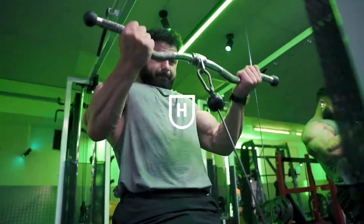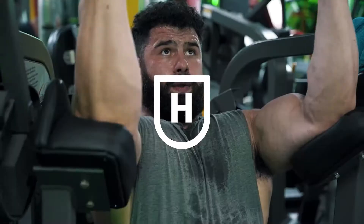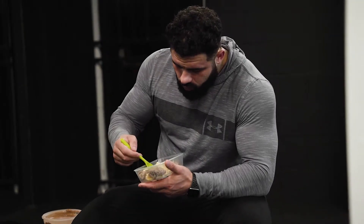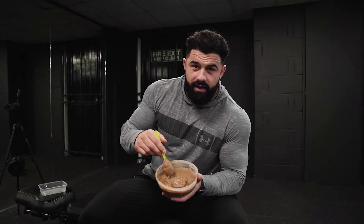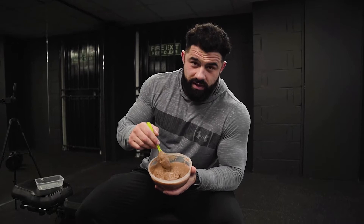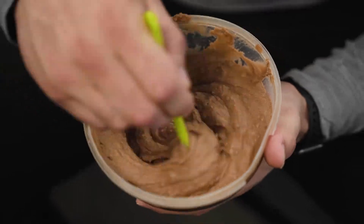This is the perfect cream of rice consistency. There are too many people out there that are either making soup or they're making stew — it should be like this.